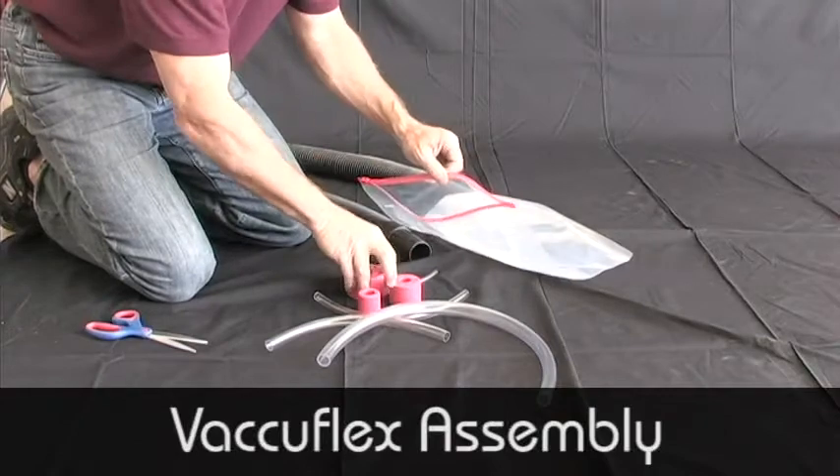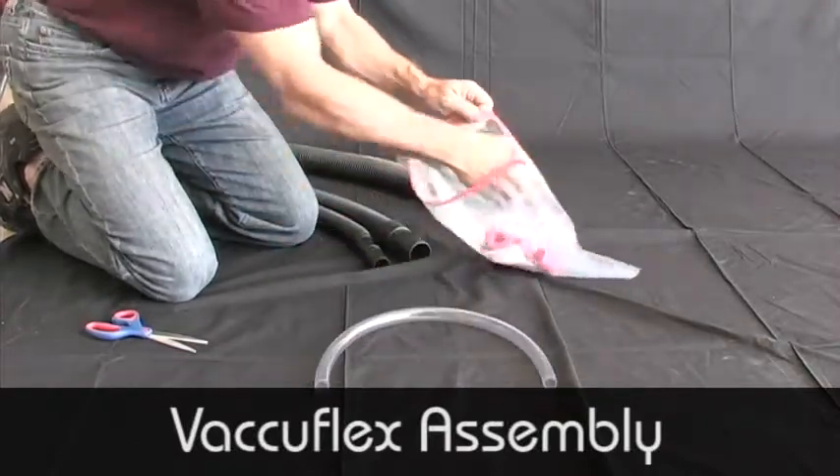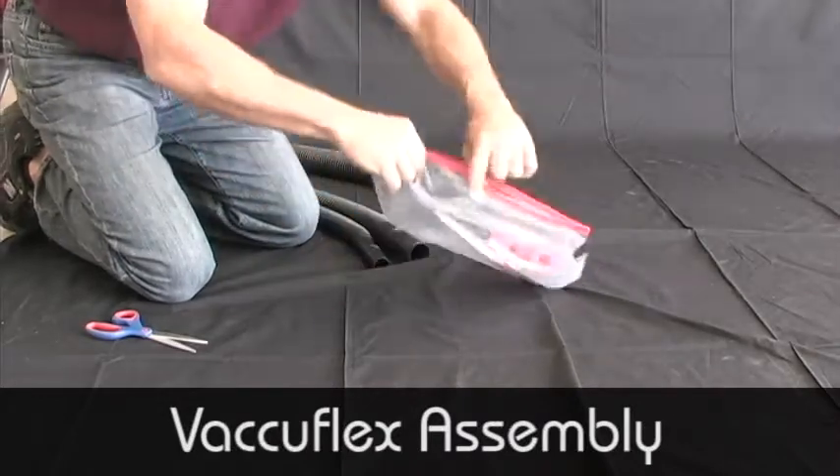For easy storage and in order to keep all of the Vacuflex parts together, place them in a large Ziploc bag. You'll always be able to see where you've left Vacuflex.